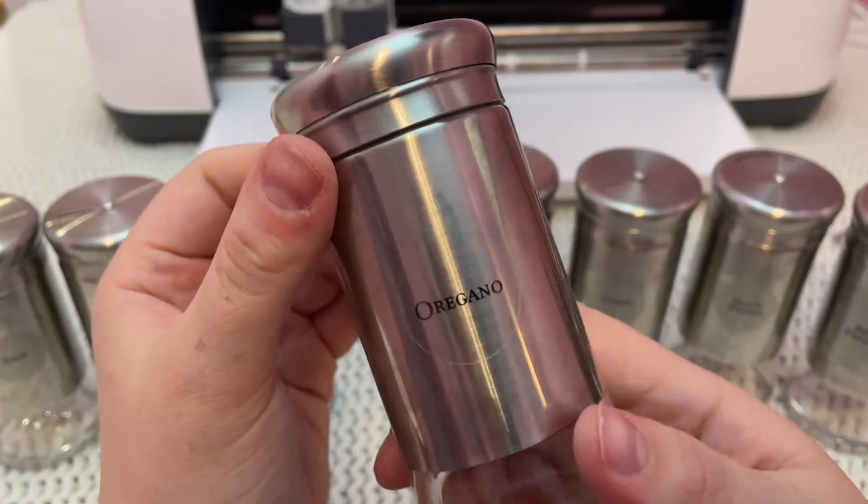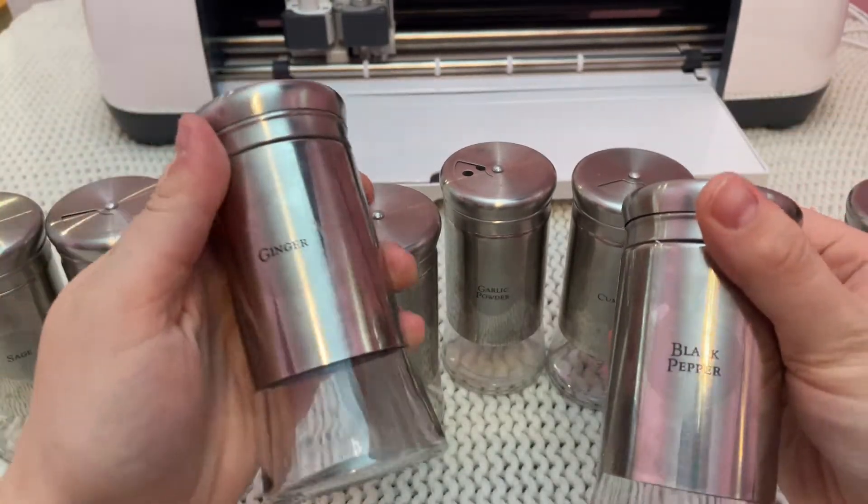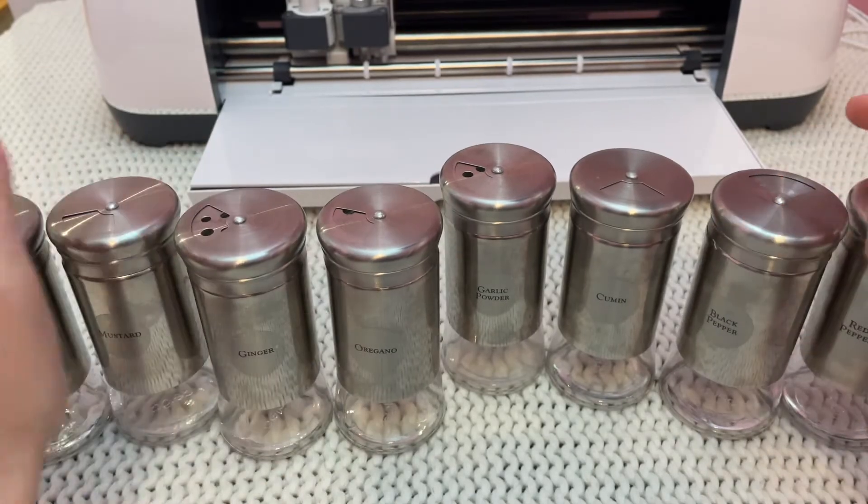My friend Megan generously gifted me these spice jars when she got a new set, and a lot of the labels were for spices that I didn't have, and there weren't labels for a lot of the spices that I did have. So I thought this would be the perfect project for my Cricut.